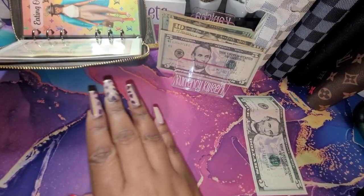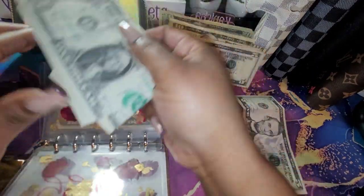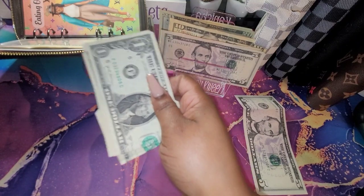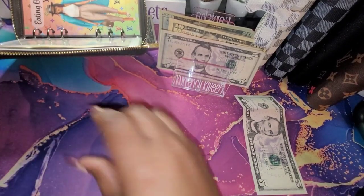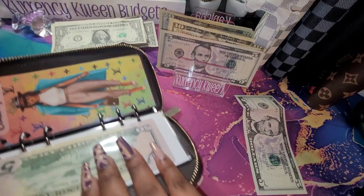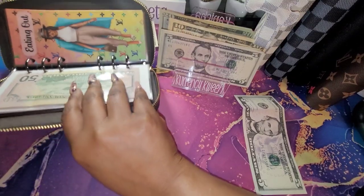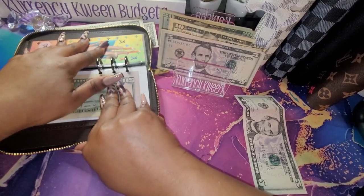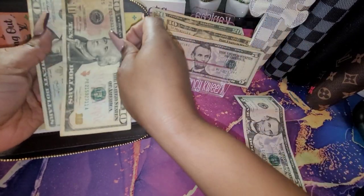For eating out, let's see what we have. It looks like that's only ones, so I'm going to add all ones and set that to the side. For eating out, I did $30 — $20 and $30.